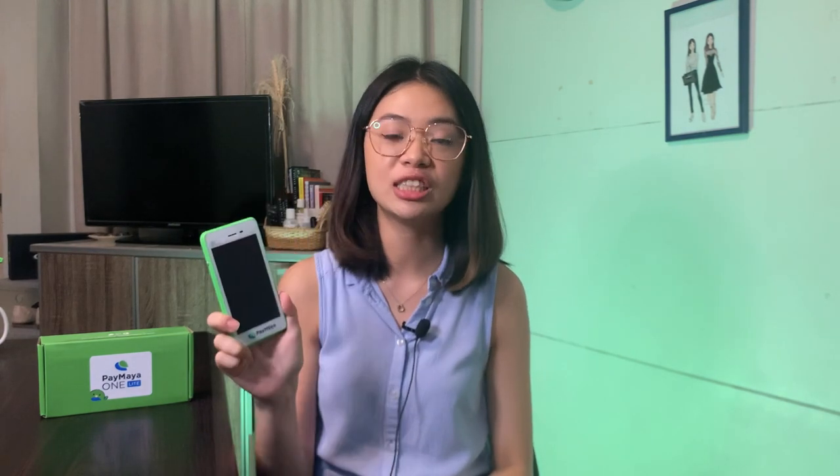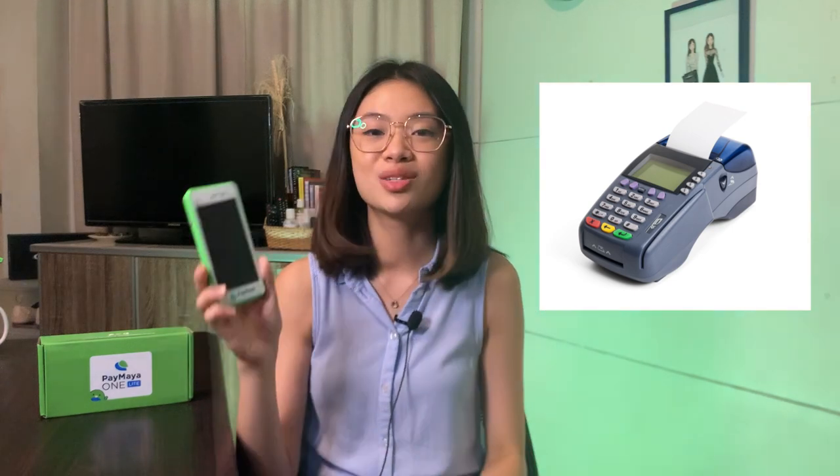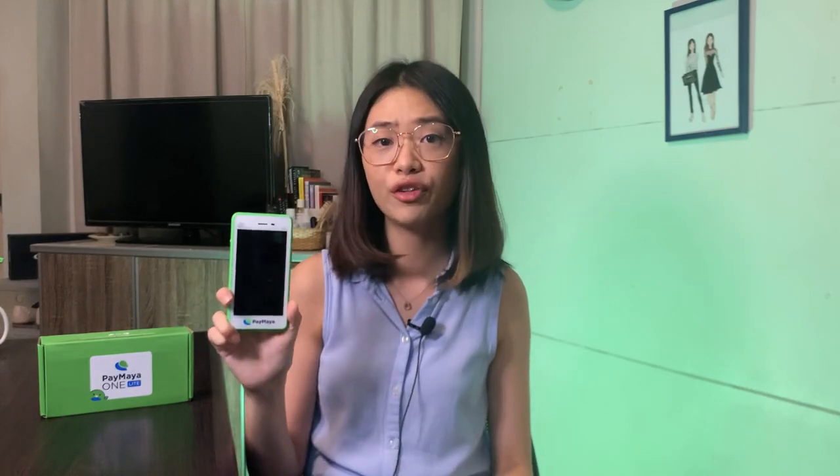This device is actually very similar to the POS systems we see in traditional stores — those bulky credit card machines. Look at how small and compact it is. I can imagine MSMEs or small businesses, very similar to the merchants at bazaars, bringing one of these. Even delivery guys accepting payments can easily carry one of these — it's really very convenient.